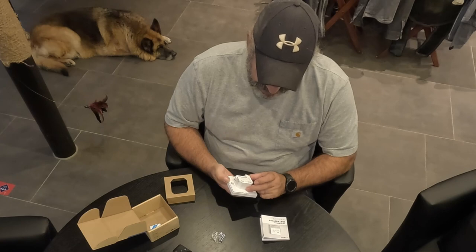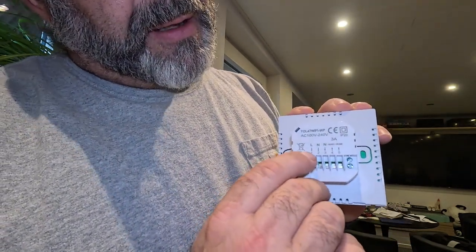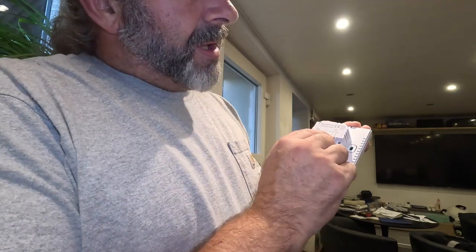Hopefully it's quality and I don't have to worry about replacing it in a short amount of time. All right, let me show you what the back of this looks like. So you can see it has a line or load, neutral, a neutral out to the thermostat, and then it has open and close. The way that's going to work — and I've read the directions a couple of times — is if you have a normally closed valve on your flooring control, you want to wire it to open. And if it's normally open, you want to wire it to close.